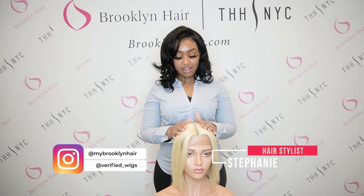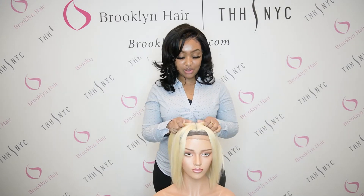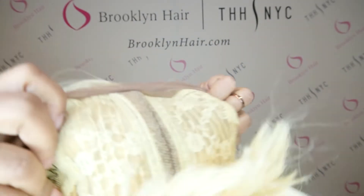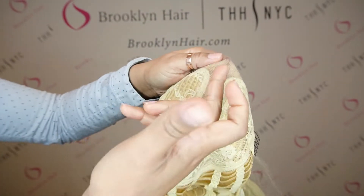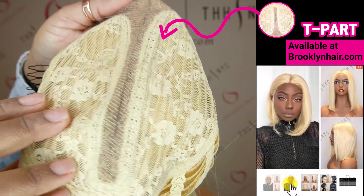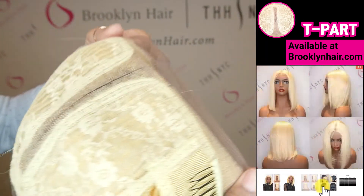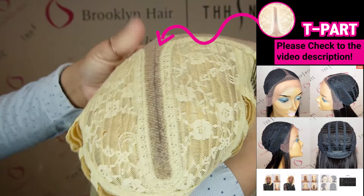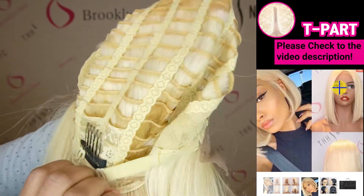For my girl right here, I'm going to show you why she is a T-part wig. I'm going to show you inside this wig — this is the reason why we call it a T-part wig. She only has lace coming straight down the middle, and then a small amount of lace coming ear to ear on both sides, so it mimics the letter T. This is one of the most easiest wigs you could think of for a beginner.